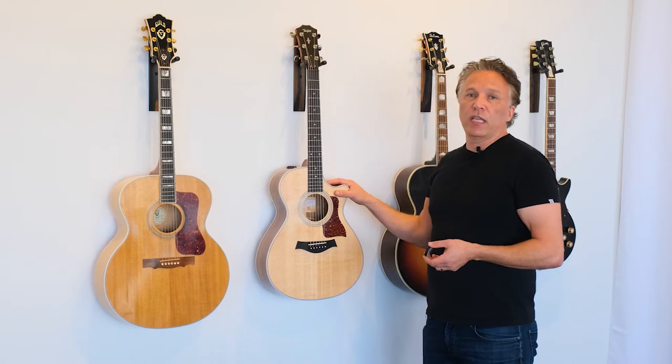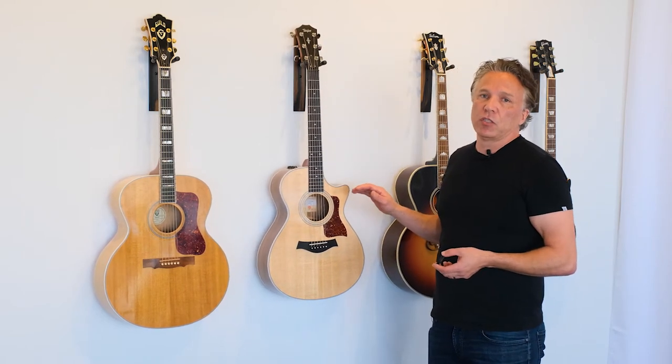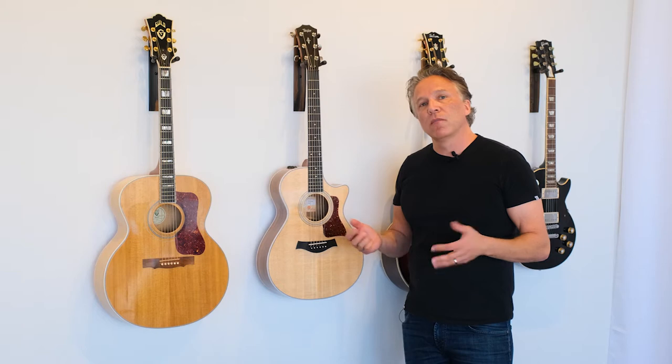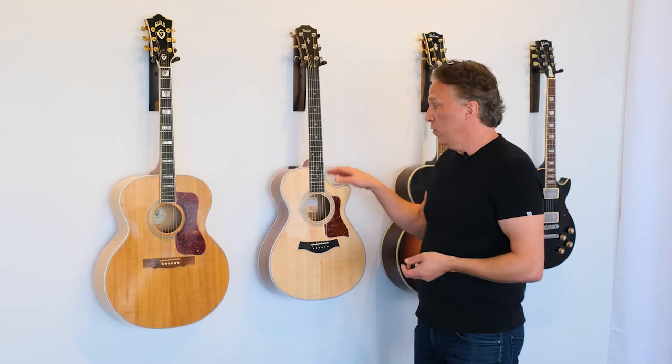Modern Taylor guitars, for example, actually have a harder UV finish. Over time, people have used different types of urethanes, polyurethanes, and lacquers. Generally speaking, lacquers are very thin and are less stable than the UV finish.